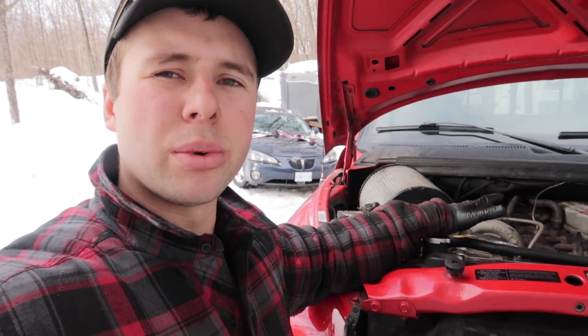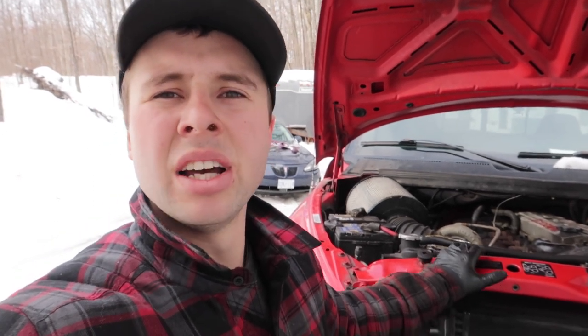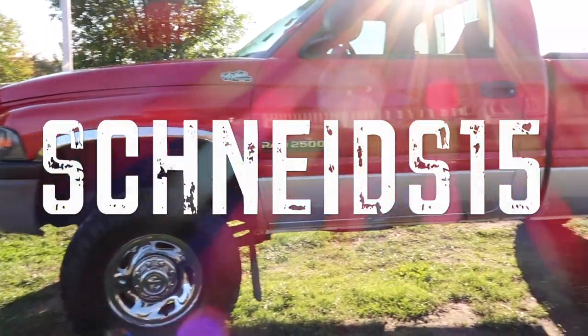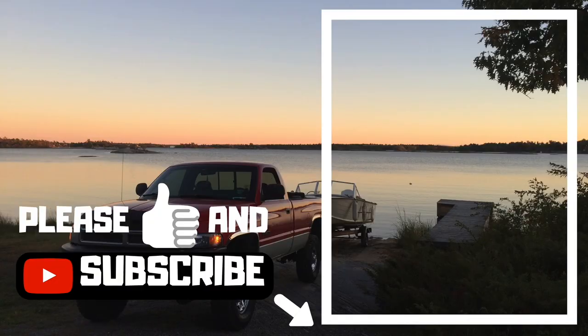Anyways, I hope this video helps you get on the road again and get your truck fixed and stop that annoying hunting. I remember how much of a pain it was for me. Please give me a comment and a like if this helps you. As always guys, thanks for watching — please give the channel a like and a subscribe, and click on my channel to check out my other videos.